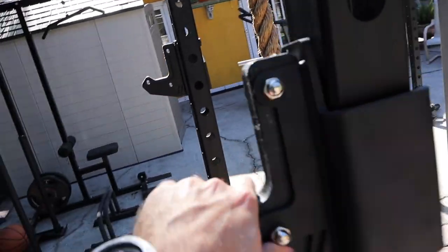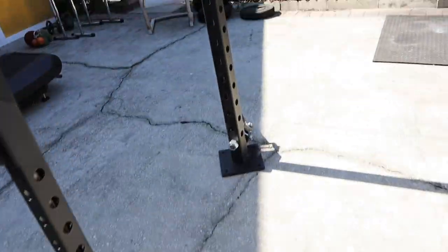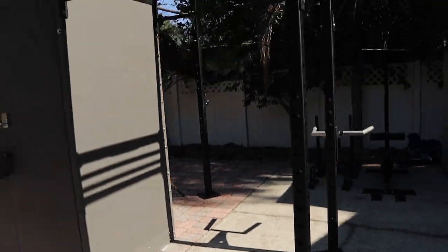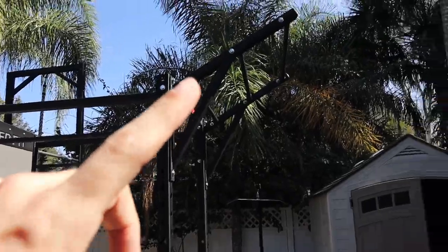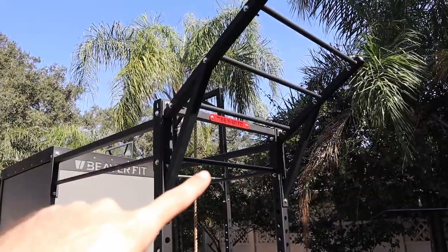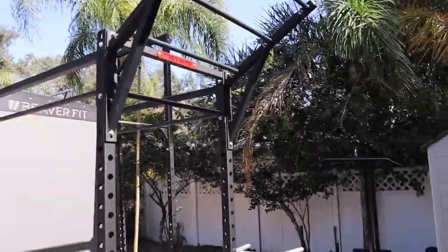Got a couple of J-hooks for squat rack, shoulder press, whatever you want to do. Another dip bar over here, and the landmine - you stick a barbell in there and then you can do lat pulls and rows. On this side, we have the same 62-inch bars we have on that side, and one of my favorite things you've seen in a lot of my videos: this wing bar where you can do a pull-up and go from one side to the other. I'm recovering from an injury, so I'm working my way back up to that.